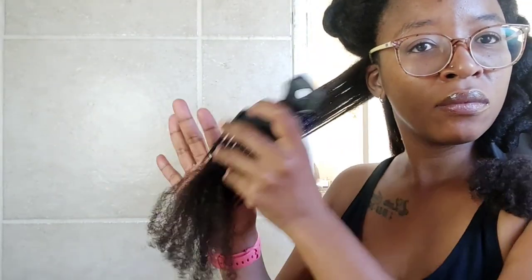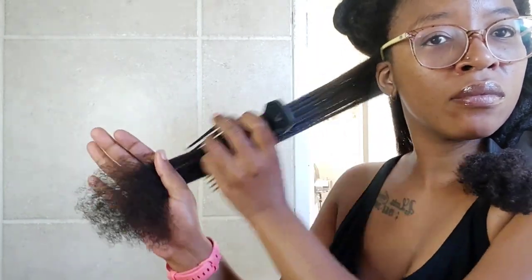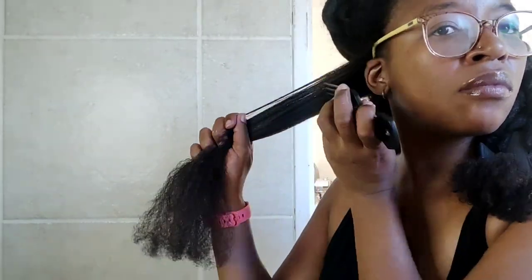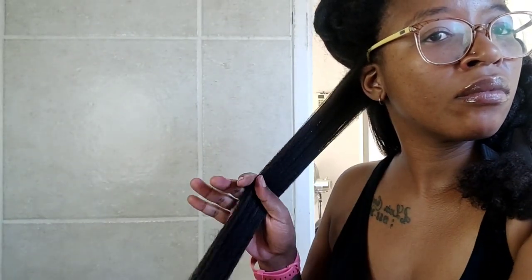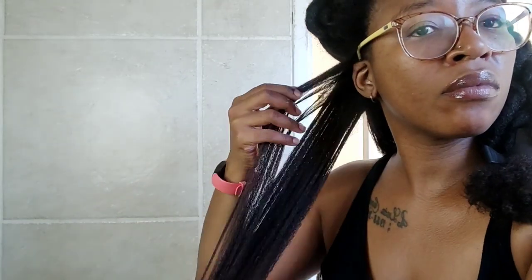Again, you'll see I'm using my comb, starting from the ends and gently moving my way up the hair. I'm very, very gentle — incredibly gentle. I don't want to be ripping out my hair due to any tangles, and I don't want my hair snagging at any stage.